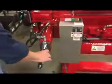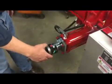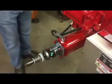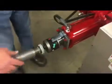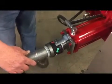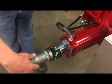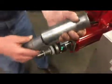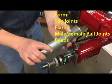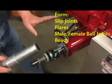Now on the expander end, it has the same collar and decal setup. If we want to do a slip joint for a piece of tubing, we can simply dial in the correct number, place the tube over, and expand it — and we'll get a nice slip fit. You can make slip fits, you can make flares, you can make male and female balls on this end. Beads also.